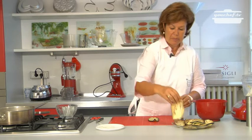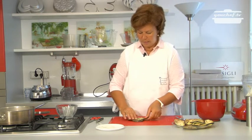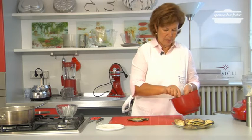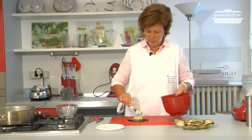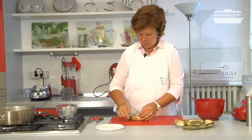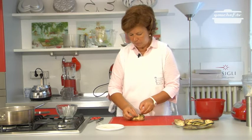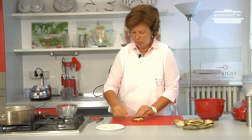Now take the sliced aubergine and put two slices like a cross. Add some mixture in the middle, close the aubergines and tie them with a string so the stuffing stays inside the aubergine.